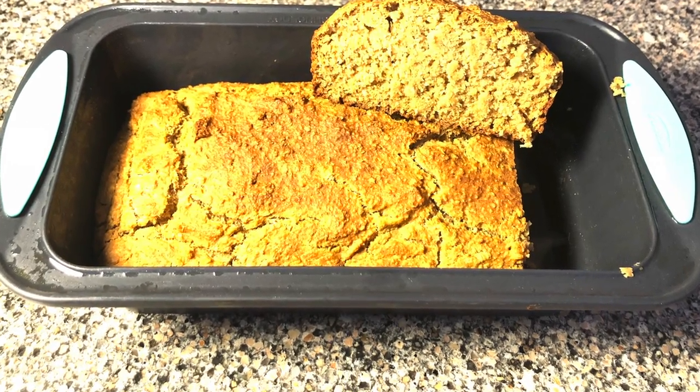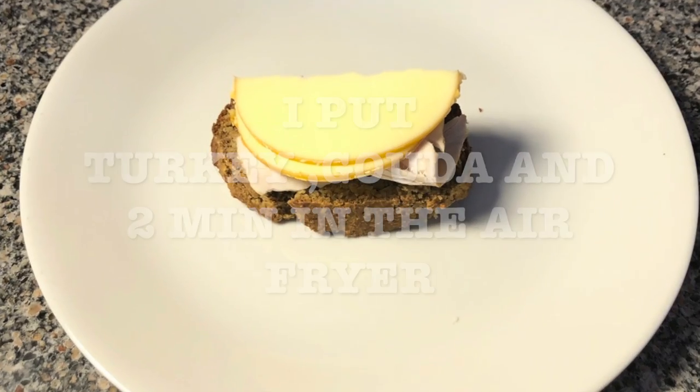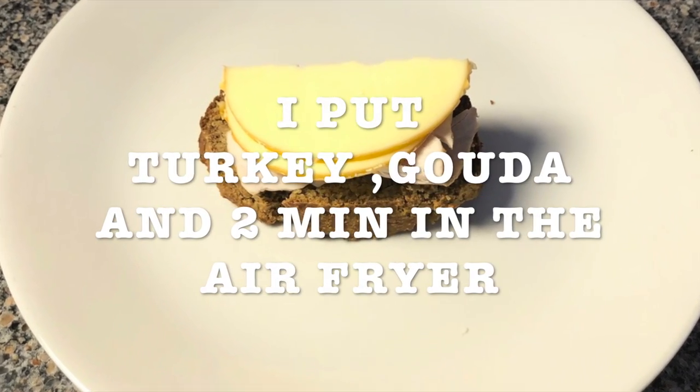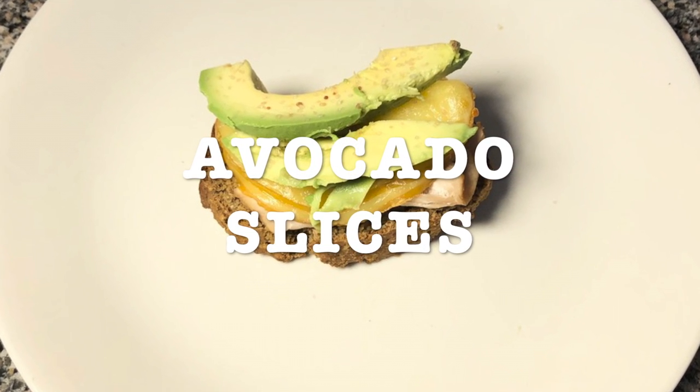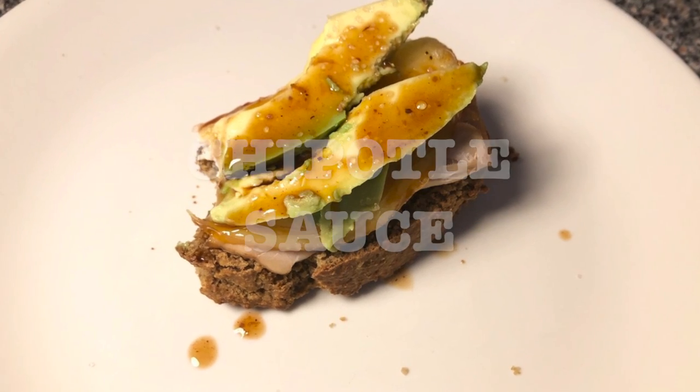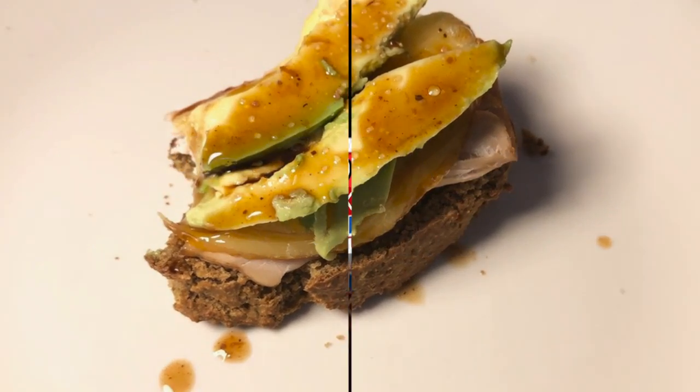I had some turkey and gouda cheese and put it in my air fryer for about two minutes. Then I topped it with avocado slices and some chipotle sauce.